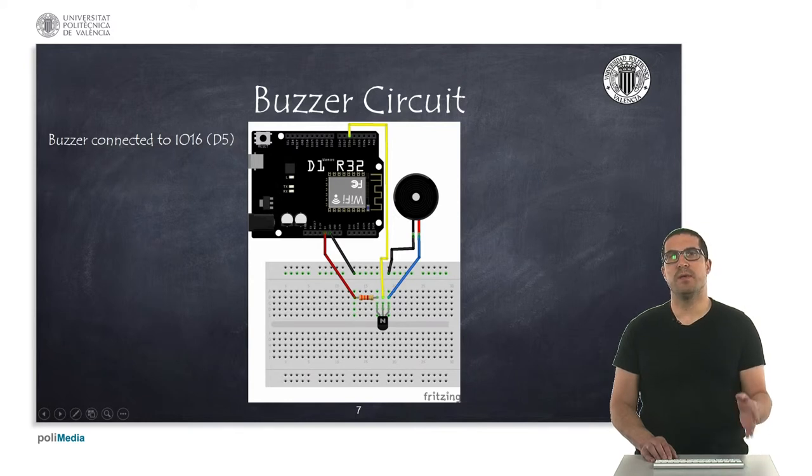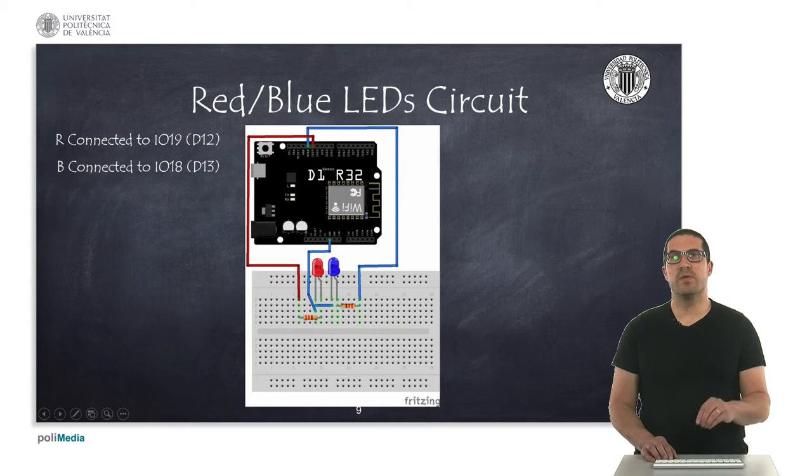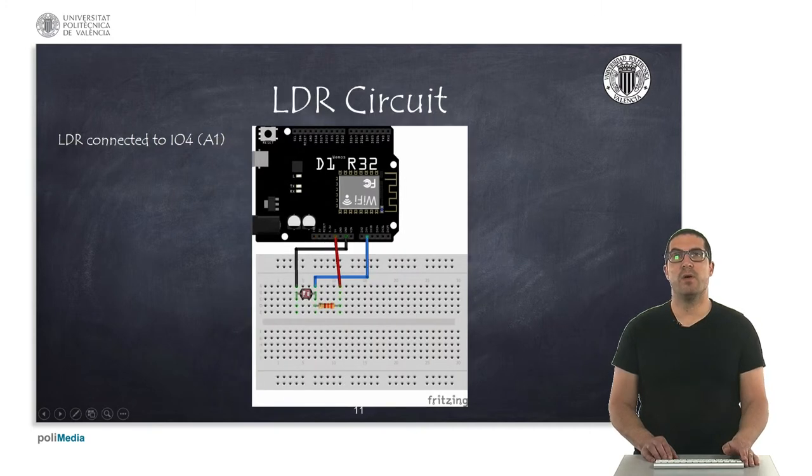Then we have the buzzer, which is driven through a transistor and it's connected to pin D5, and we can generate PWM signals on this pin in order to produce sounds. Then we have the red, blue and green LED — it's simply an LED connected to D9, D10 and D11, and it has three associated resistors to limit the current. Then we have two fixed color LEDs, one red and one blue, connected to D12 and D13. Then we have a potentiometer which is connected to analog zero, and we also have a light sensor which is the LDR and it's connected to A1.